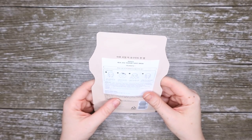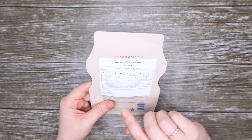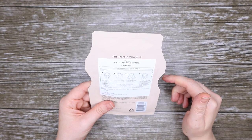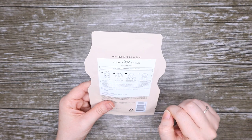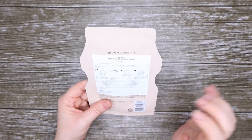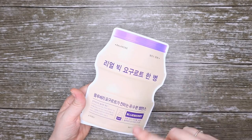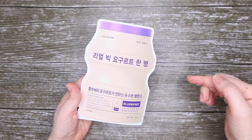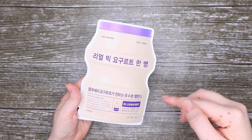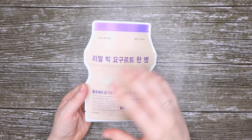The directions on this say: after washing your face, prepare your skin with toner. Spread the sheet, remove the film from it, apply the sheet mask evenly over the face, leave it on for 15 to 20 minutes, remove the mask, and gently pat the rest into your face. No problem at all.